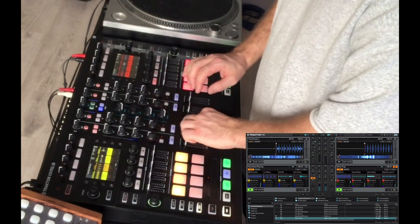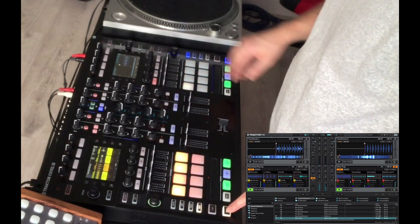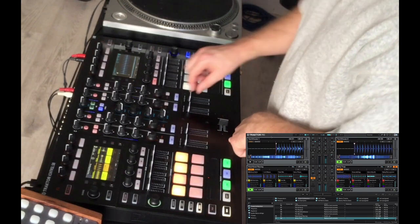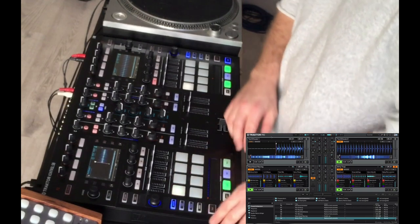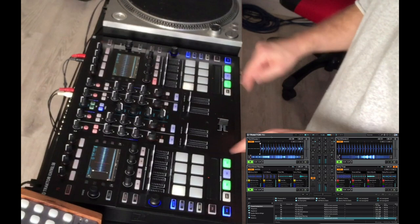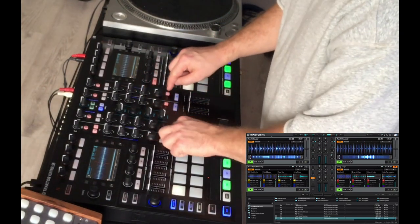We've got our other two main decks which, if you remember, we have operating as normal decks. We can press the deck button, go back to our deck again, press play, and do the same on the other side. We've got our sync buttons to make sure everything runs in sync, plus filters.